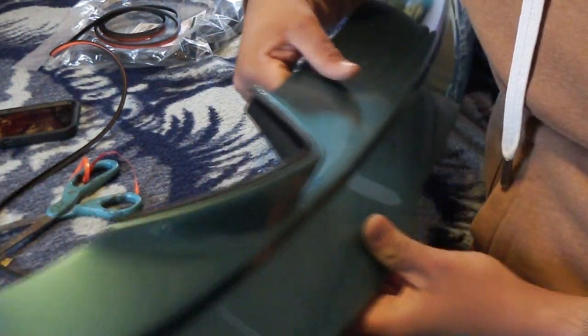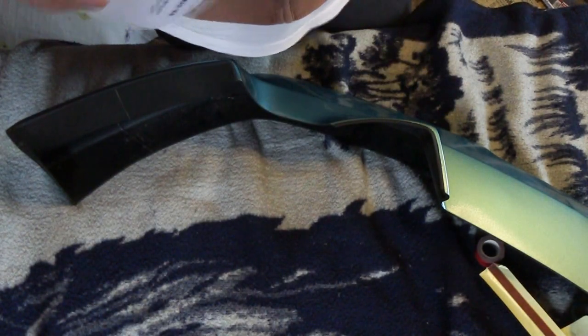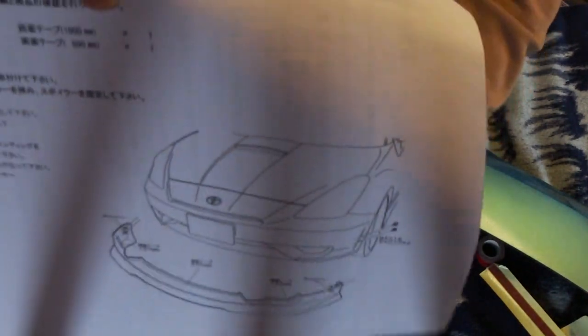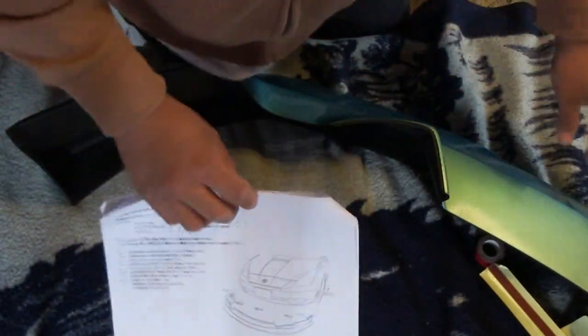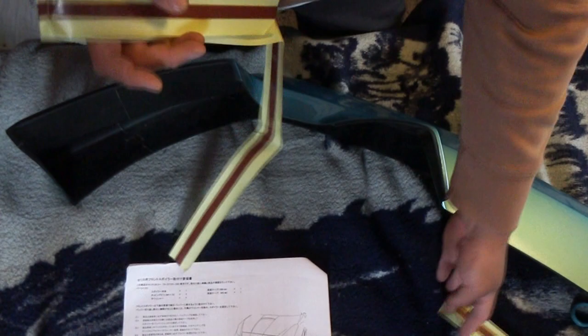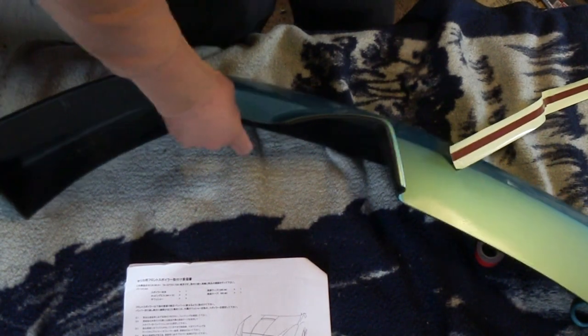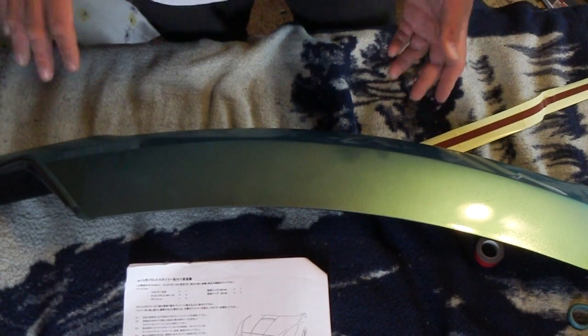There it is on that piece — I'll go ahead and do the other side. When you buy the lip for the Celica you get a very JDM instruction installation guide. I don't understand most of it, but from the pictures you can tell they want you to put double-sided tape all along the underside and the middle piece of the lip.